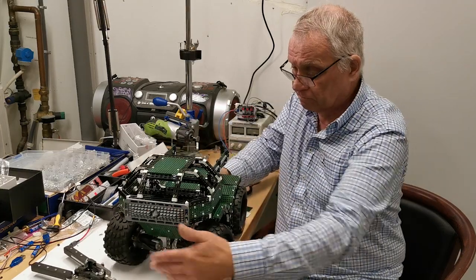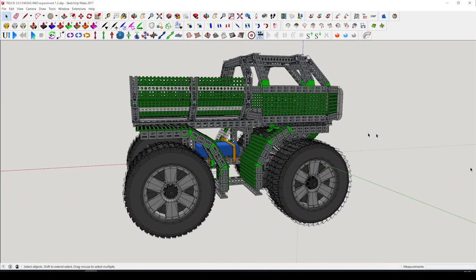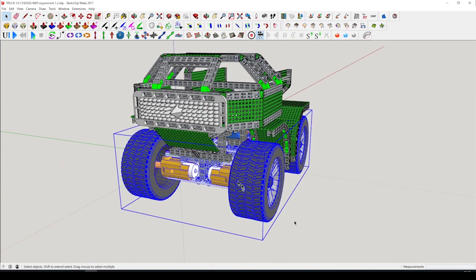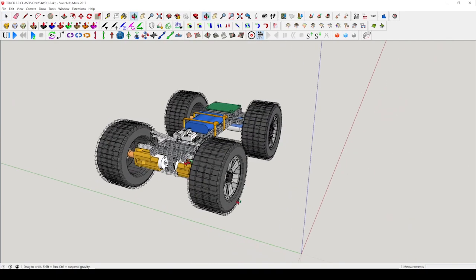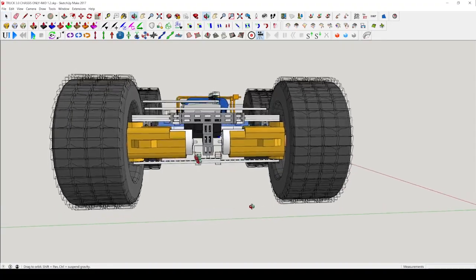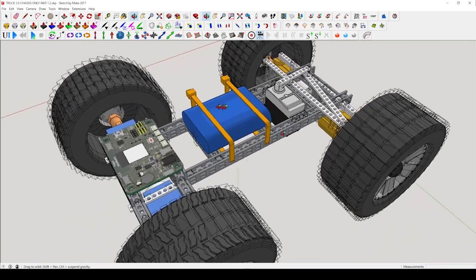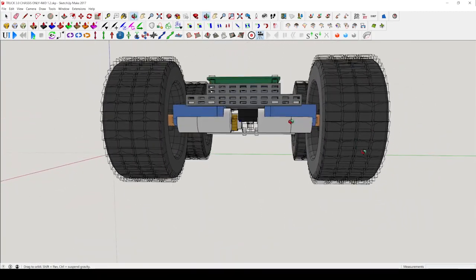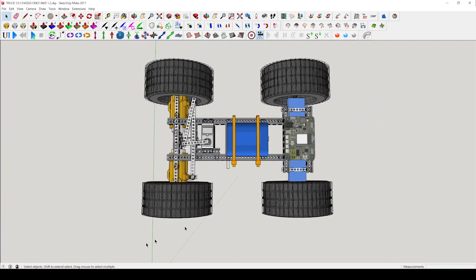Before I started to actually build the car, I designed it in the 3D program SketchUp. The first thing was the chassis itself — it is a very strong and simple design that we can use as the base for the whole car.